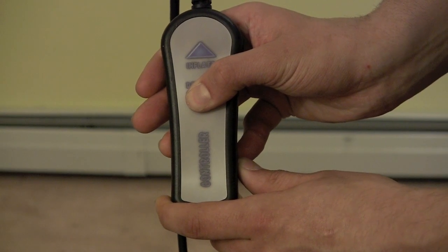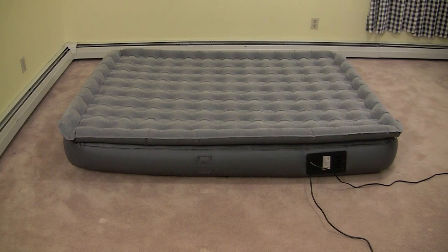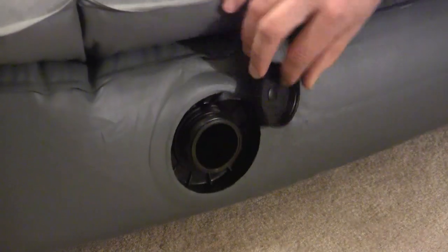For a firmer bed, add air using the inflate button. For a softer bed, release air using the deflate button.